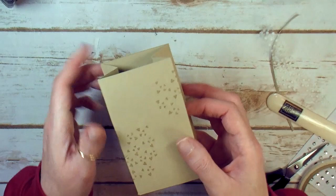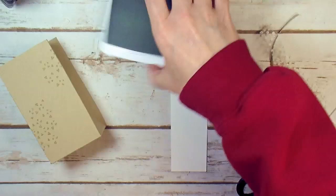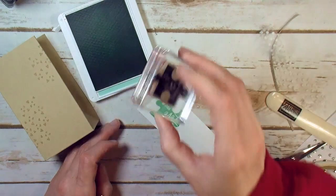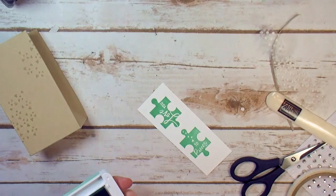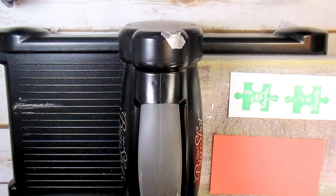Let's set that aside for a second. I've got some Whisper White and the Coastal Cabana Stampin' Pad. Make sure you ink up good — you want a real solid image. I'm going to stamp Love You in Coastal Cabana in two pieces. Let's get the big shot and do some die cutting. It's going to take two passes through the machine — I'm going to do our puzzle and one of our pieces.